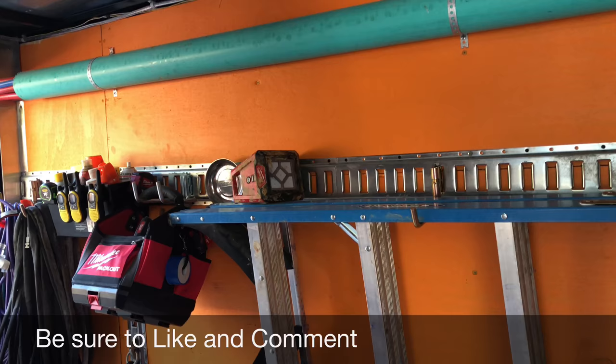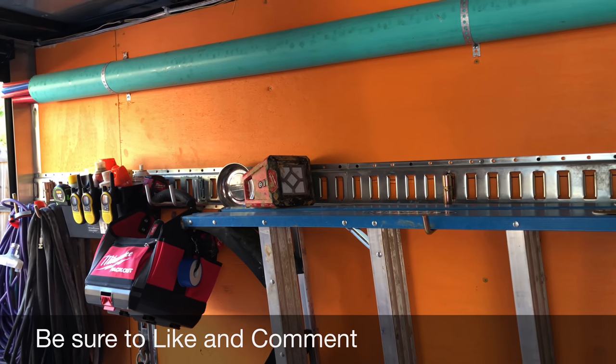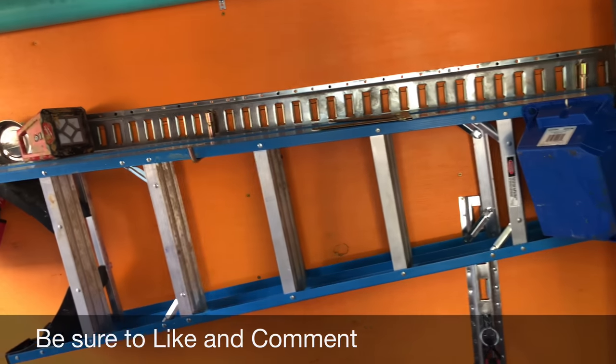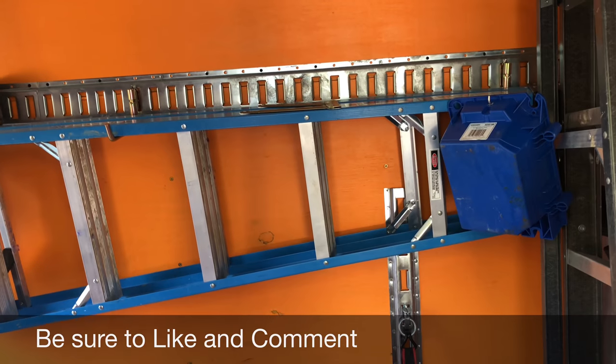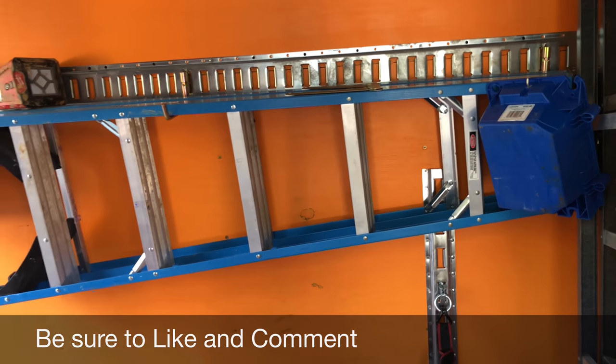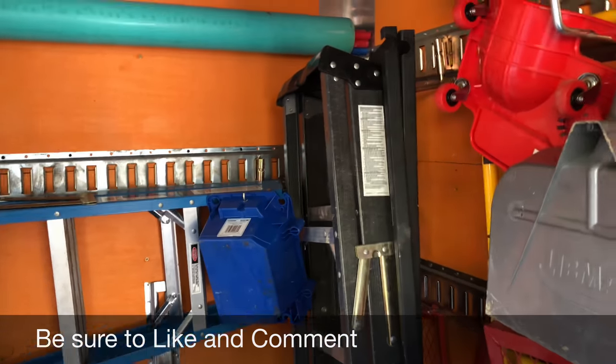I took out all that quarter-inch luan and put up some half-inch plywood, painted it. I've got my ladders hanging up — I put that track up, I can't remember what they call it, to hang some tools. So I've got my ladder there and another four-foot ladder over here.